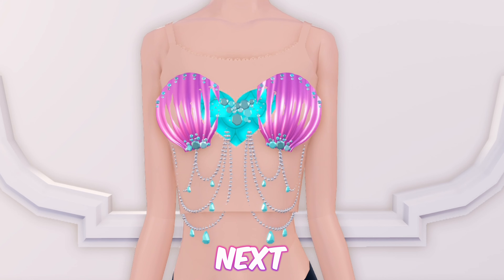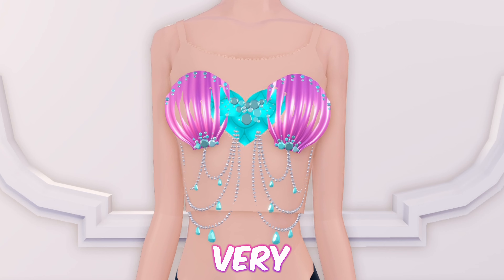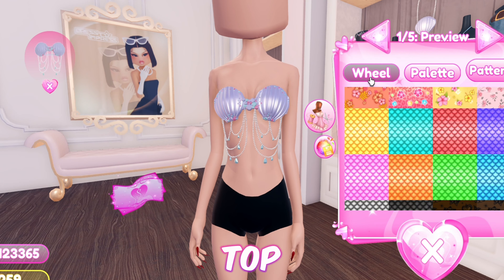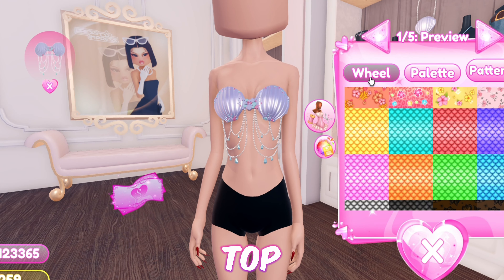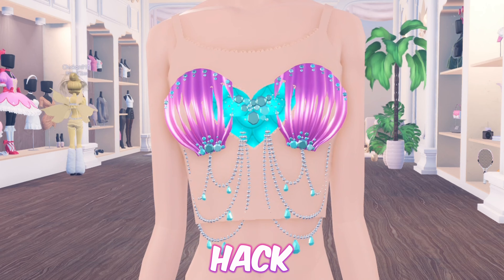And as easy as that was, we're done with this hack. Next up we have this simple scaly seashell hack, which is very easy to make. First equip this top, then add this heart tank top and color the first two selections to your skin tone.